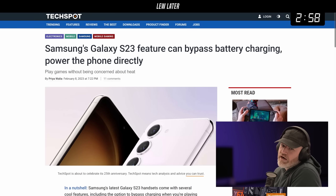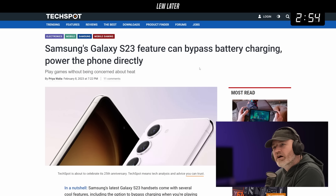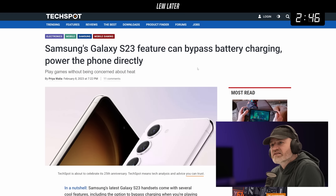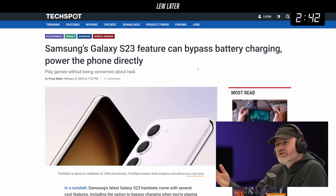Here's a cool feature on the new Galaxy S23 which actually popped up a little bit later — I didn't know about it. Apparently it may or may not ever show up on previous versions. This is allowing you to bypass the internal battery so that you don't need to be charging the battery while plugged into the wall.